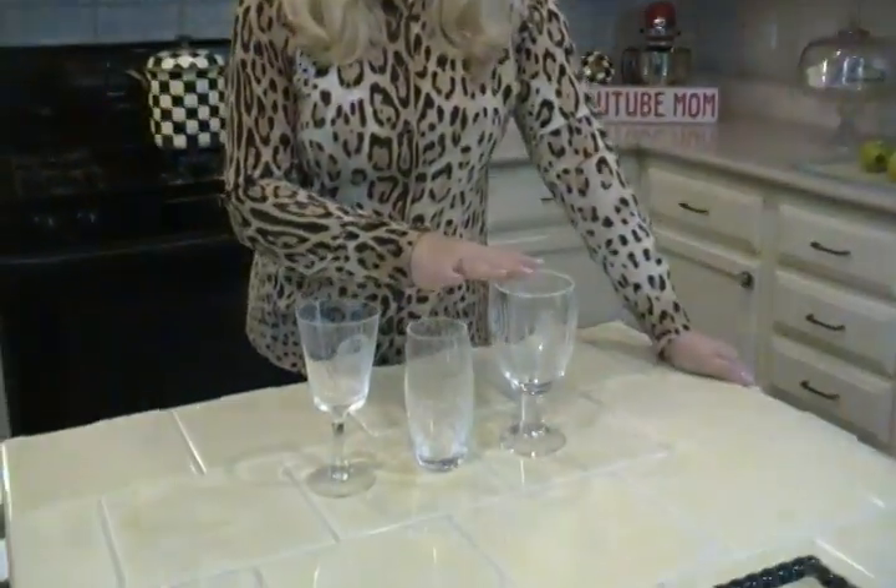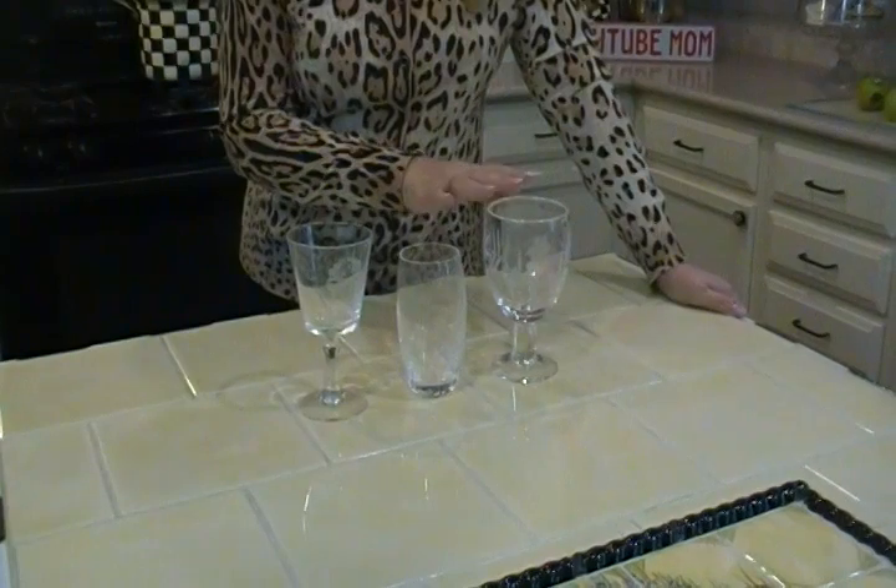Hi, I'm Joni Hilton, your YouTube mom. Today I'm going to share with you how you can tell if any of the glassware in your home contains lead and is lead crystal.